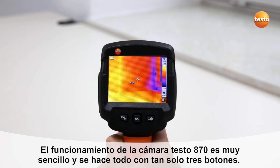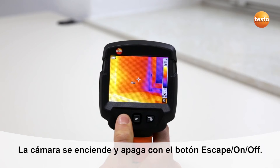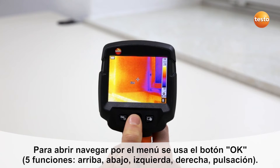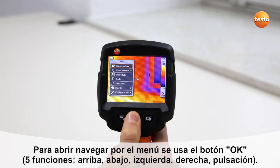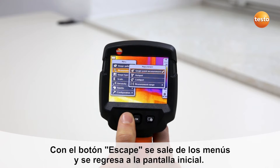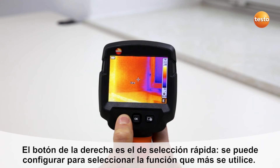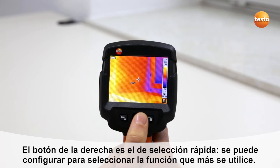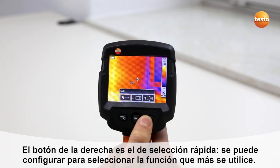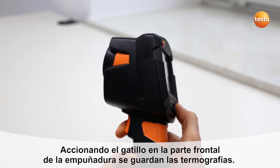Operating the Testo 870 is easy and is done using three operating buttons. The instrument is switched on and off using the escape on-off button. Use the five-way joystick to call up and navigate through the menu. The escape button allows you to exit menu items and return to the original status. The Testo 870 also has a quick select button which can be programmed with various functions. Thermal images are saved using the trigger button on the front of the handgrip.